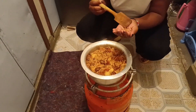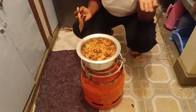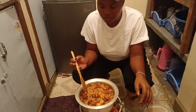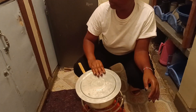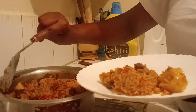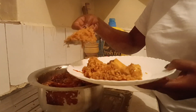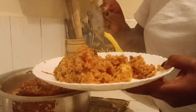Then boom, our pilau is ready! How do you see it, guys? For me it tastes like pilau — does it look like pilau to you? Yeah, that is how it looks on a plate. Let's serve and eat!